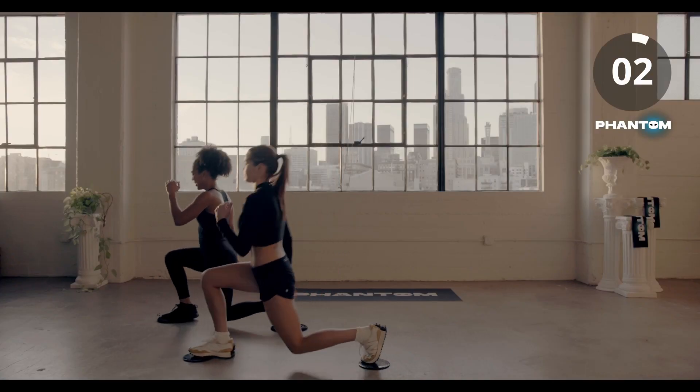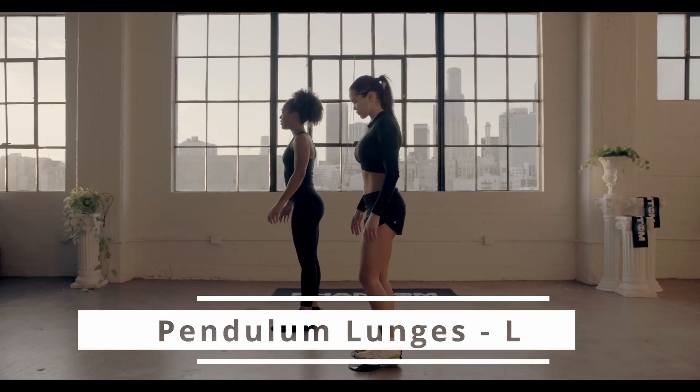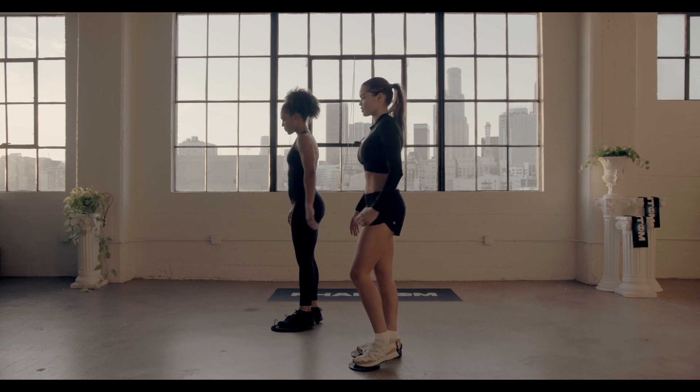Three, two, and time. Let's switch it over to the left leg, going back in three, two, one. Let's hit it.